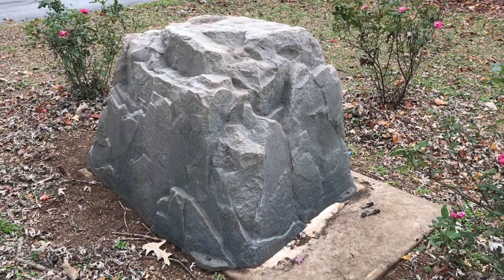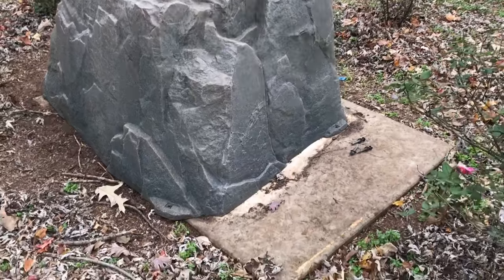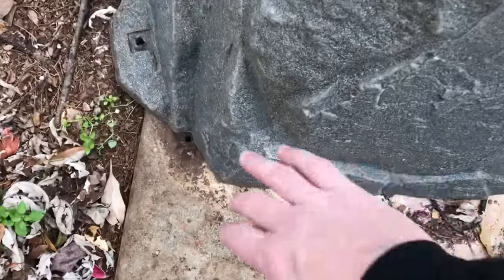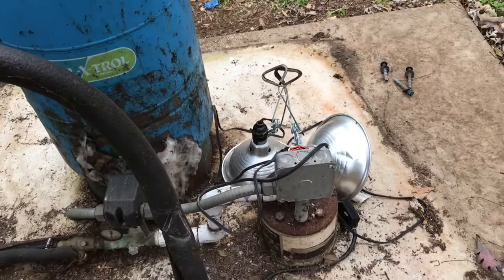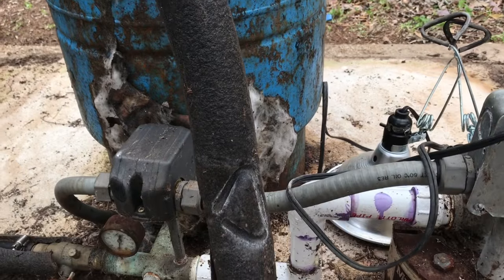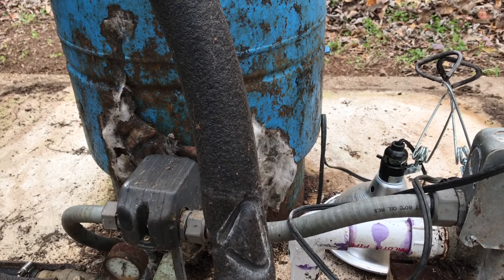Howdy ho there friends, I've got a problem today and I think it's underneath this rock. Let's lift this sucker up and see what's going on. All right guys, as you can see I have my well tank and my six inch well underneath this little plastic rock, and yes I do have a problem. Here's been the problem we've been having for a few weeks now.